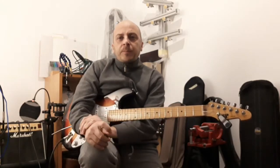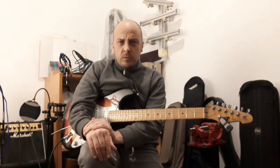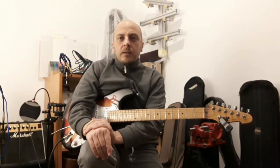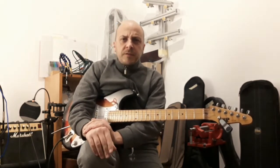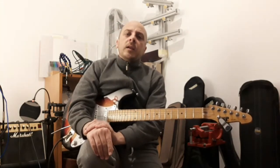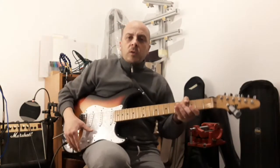Hi guys, Joe All here. This is a continuation video on the Bill Lawrence mod and if you want to know more about it, please refer to my previous video.